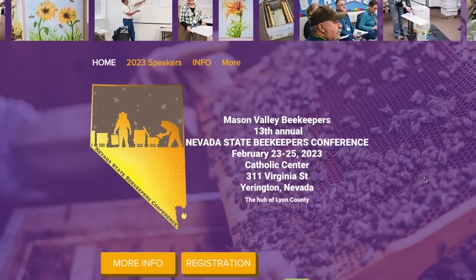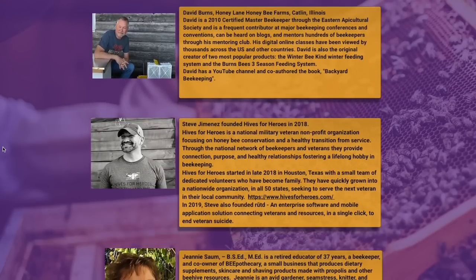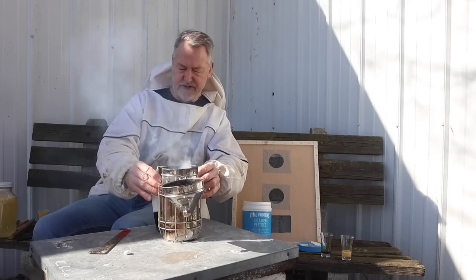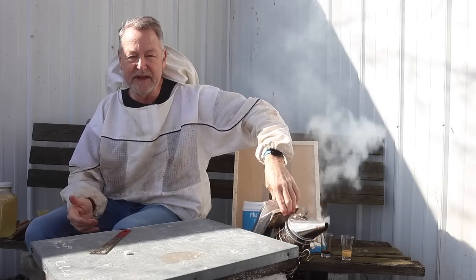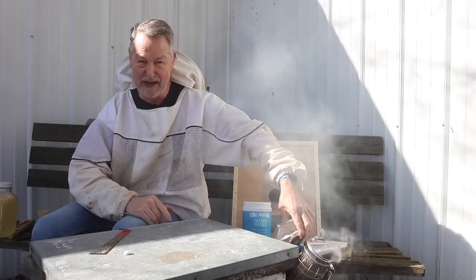I'm going to be speaking in Nevada at the state conference next weekend, and in Kankakee, Illinois in March. I have other speaking engagements throughout the year, but those are the two coming up — if you're in those areas, check those out. Also in this video I'm going to be announcing the winner of my giveaway course worth $289, so stay tuned — you might be the winner.